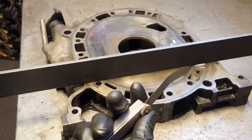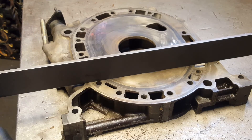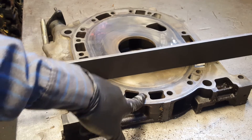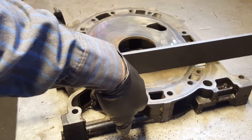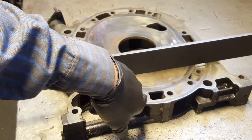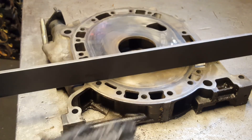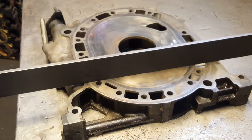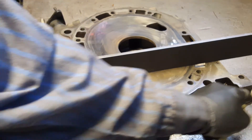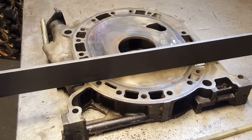Stay tuned, comment, like, and subscribe if you're new around here. This is how to check the tolerance and see if your irons are good. We'll be making another video on how to assemble the rotors, check rotor tolerance with feeler gauge and straight edge, how to file down the side seals, and how to clean the apex seal grooves. Thank you for watching.